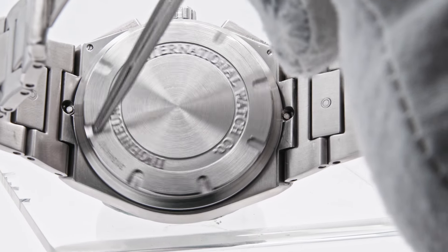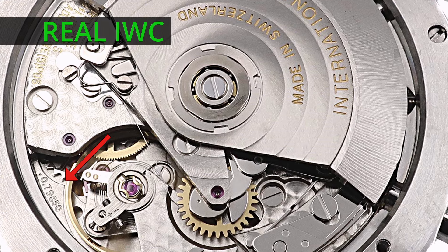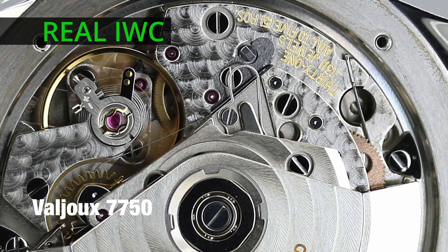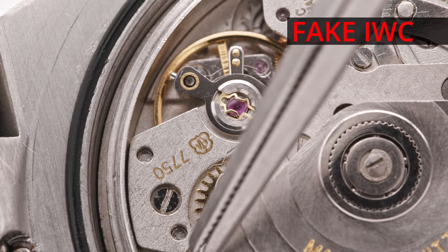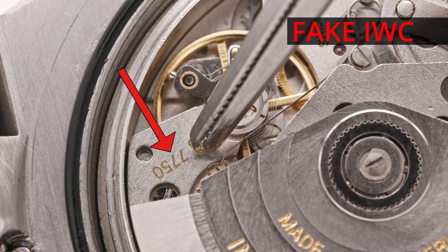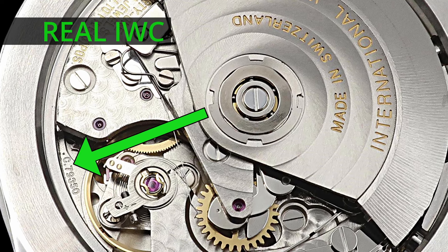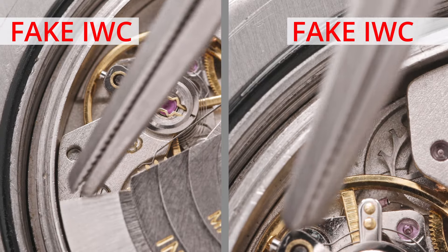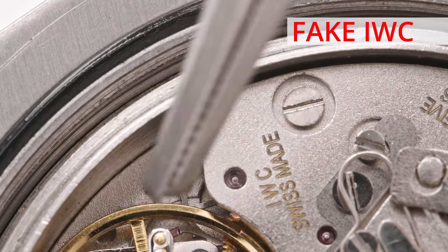The IWC Engineer watch revealed itself as a fake. An original ref. 3725 Engineer Chronograph runs on caliber 79350, which is a modified Valjoux 7750 movement. However, what was found inside this fake IWC was far different. The movement was signed '7750,' when a genuine ref. 3725 would be signed 'C79350.' Even if the watch should have caliber 7750, the '7750' inscription is etched into the wrong place — it should be located on the main plate.